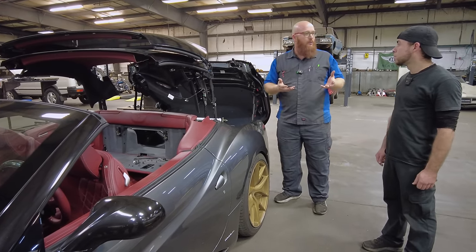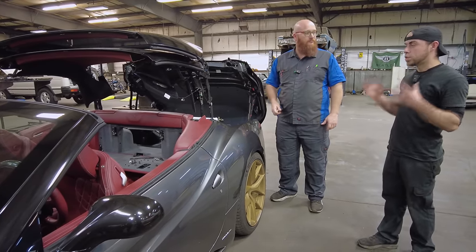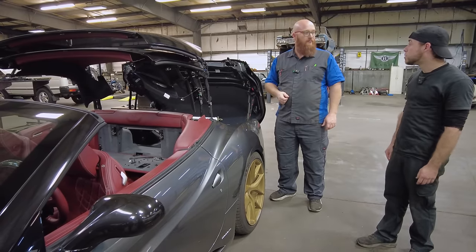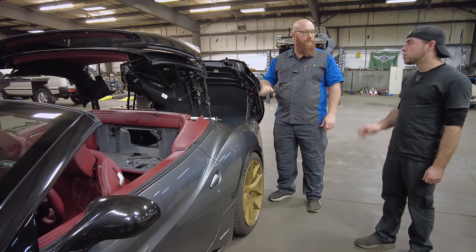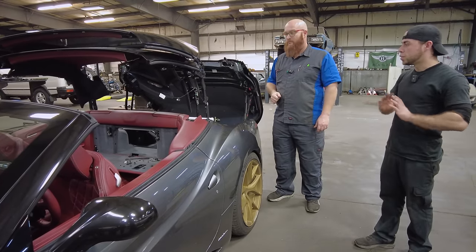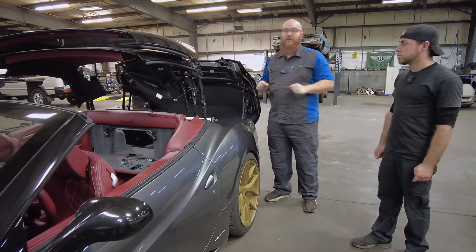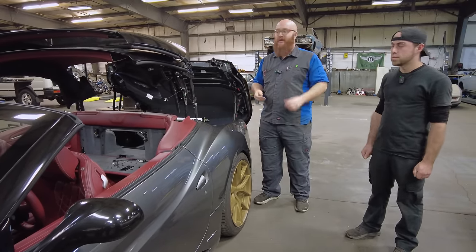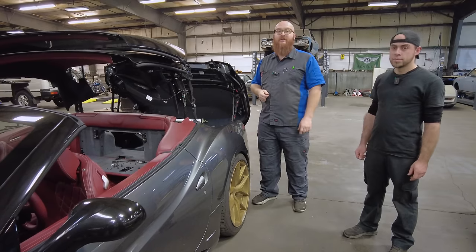At a dealership, they would just replace the whole top and not mess with individual repairs — that's $26,000 just for the top, possibly even more, and that doesn't include labor. If you took this to a dealership, you could be getting close to $30,000 by the time you factor in labor hours, the top itself, fluids, and sales tax.